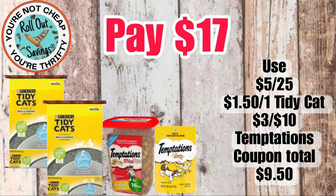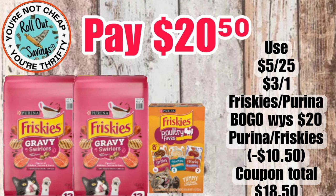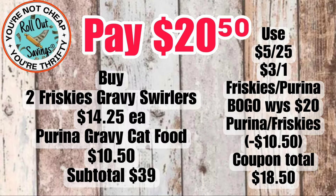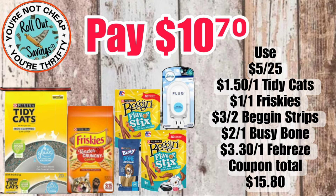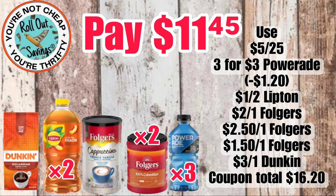Moving into pet deals — for $17, we have two Tidy Cat cat litters, the Temptations cat treats in the large size and the dollar size, and that will be $17. This next pet deal is $20.50 — you're going to get two of the Friskies gravy and one of the Friskies pouches, and that will be $20.50. For $10.70, you're going to get your Tidy Cat, your Friskies, your Busy Bone, your Bag and Strips, and a Febreze Plug — that will be $10.70.